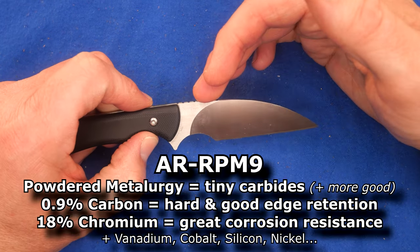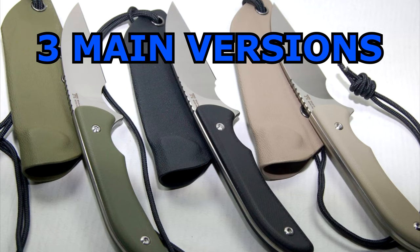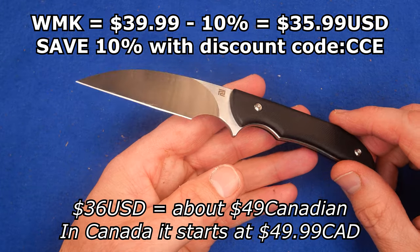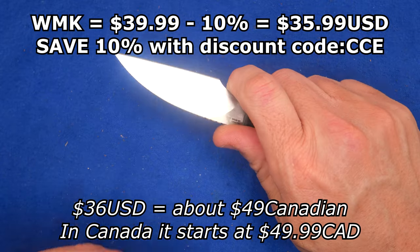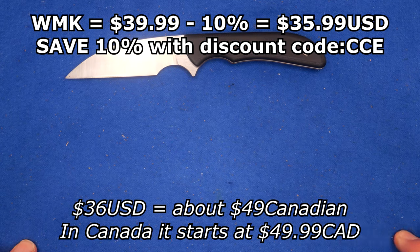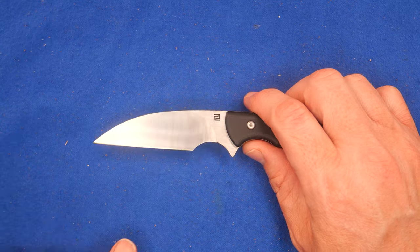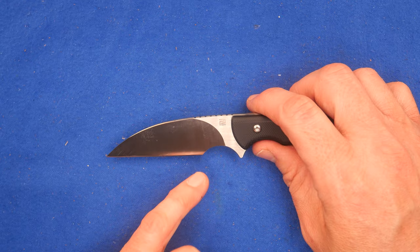The steel type on this thing is AR RPM 9. The handle comes in three colors — one color, I think the OD green, is still in stock at White Mountain Knives. It's a small knife: $39.99 US at White Mountain Knives, save 10% — $35.99, so about $36 American dollars, roughly $49 Canadian. We've got a full flat grind on this wharncliffe blade with a straight edge — not perfectly straight, but a straight edge.